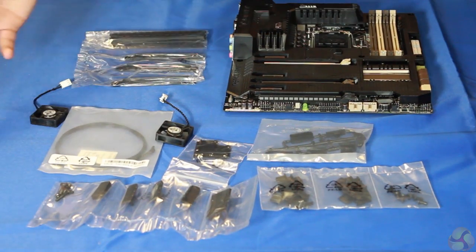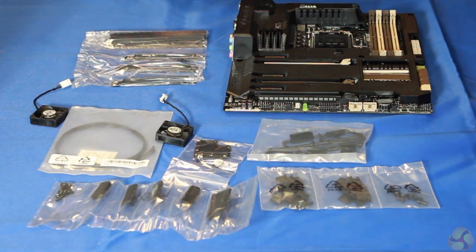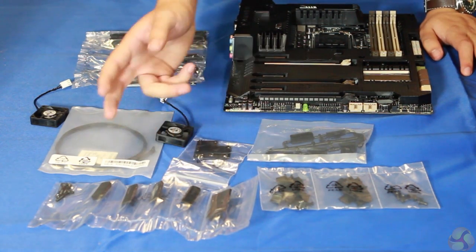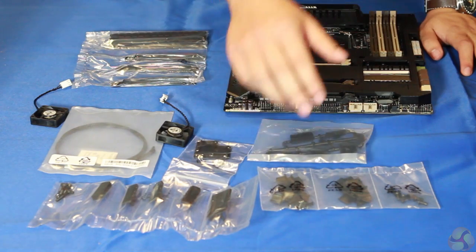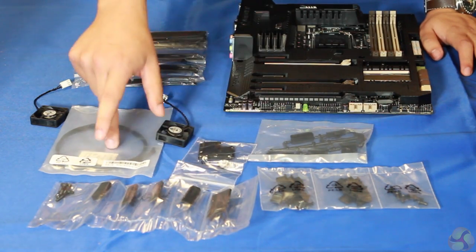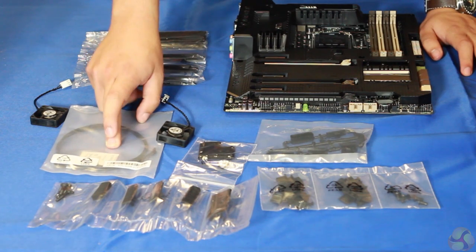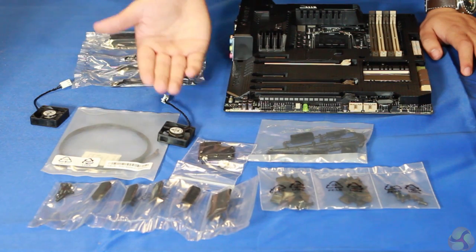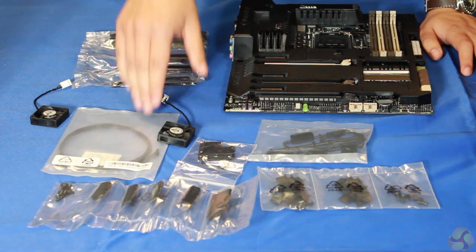So here you have it, you've got the bundled accessories with the Z87 Saber Tooth. For the motherboard itself, the dust defenders — so that's for everything including the I/O panel at the back and mesh guard. For the thermal sensor cables, this can plug into your motherboard and then you can put the sensor anywhere on your chassis; for example you can put it on the back of your graphics card and measure the temperature directly.